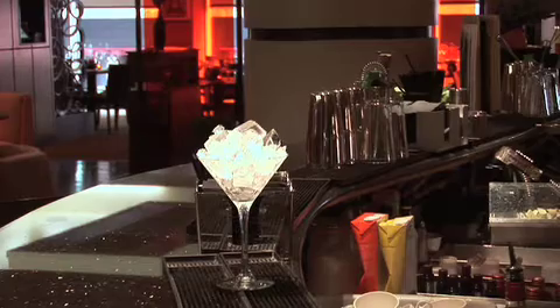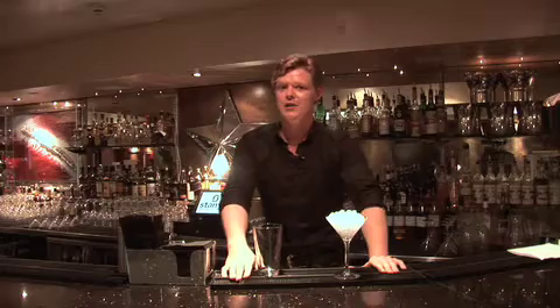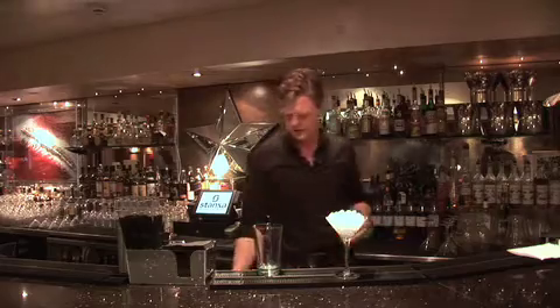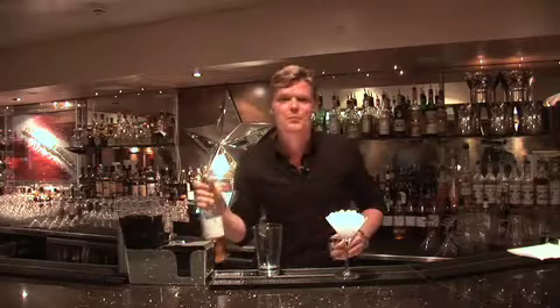To start with I'll be taking a chilled martini glass. I'm going to add a few basic ingredients that you can get from anywhere in your local corner store. To start with we'll be using gin, one single shot, just into our mixing glass. Onto that we're going to add some peach schnapps.